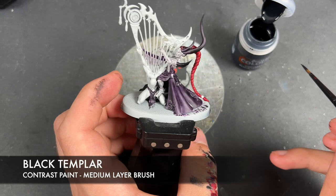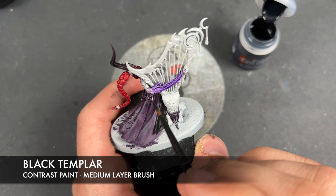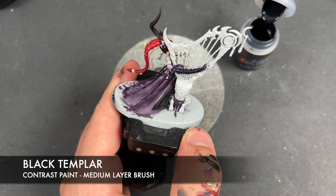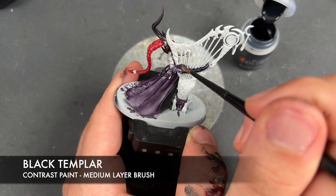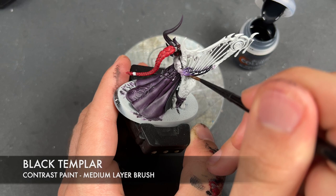We're also going to be using Black Templar over the top of the claw. Once again we're going to blend it out — get a nice amount on the brush, start at the tip and bring it along over the top of the Luxion Purple. Then we wash the brush and blend it out, making sure we're not getting any on the elbow.